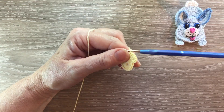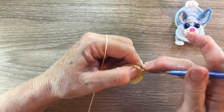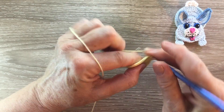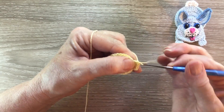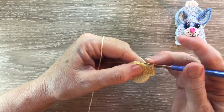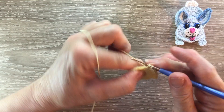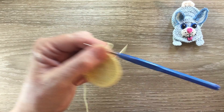For row three we start with three chain and work one double crochet in the same place as the chain. Then we work one double crochet into each of the next two stitches and two double crochet into the following stitch. And we repeat that all the way around — one double crochet into each of the next two stitches and two double crochet into the following stitch, all the way around. I'll work this row and I'll meet you at the end. At the end of the row we join with a slip stitch in the third chain.